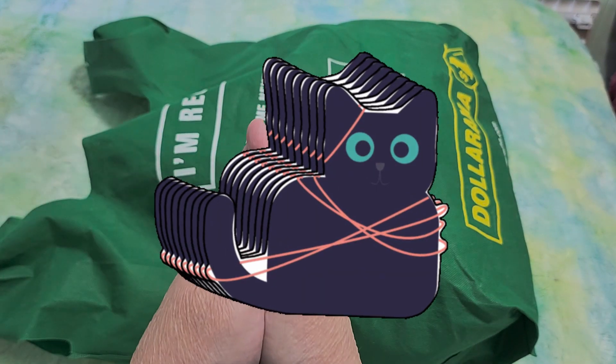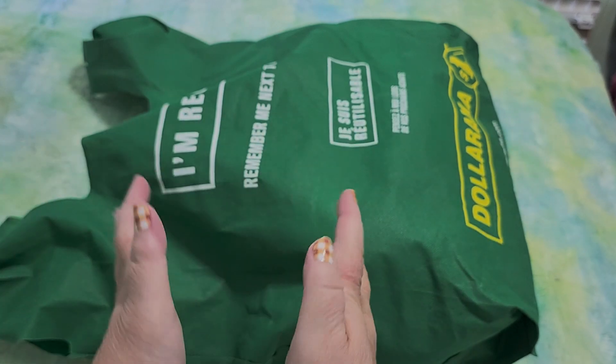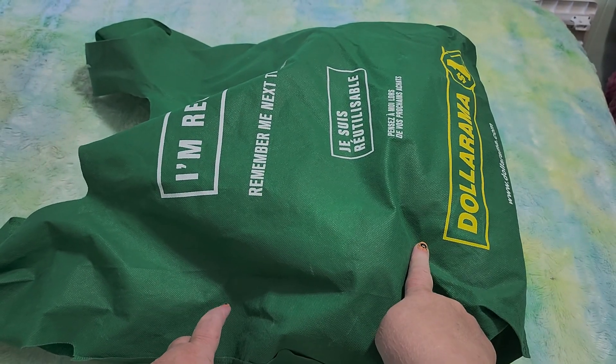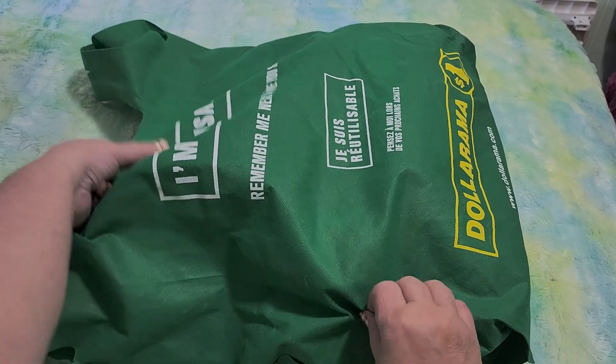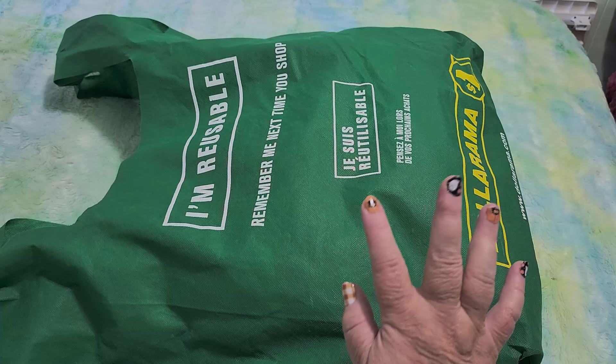Hi guys, this is Crafty Cat. Welcome back to my channel and welcome if you're new. We are here with the new Dollar Tree unboxing. I know it says Dollarama — I just reuse these wonderful recyclable bags everywhere. They're reusable and they're great and I love them. I use them for everything.